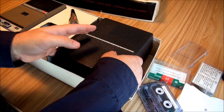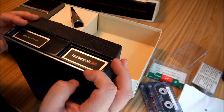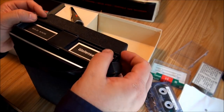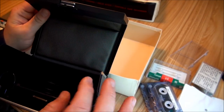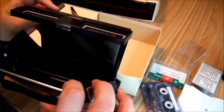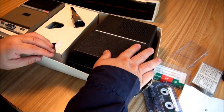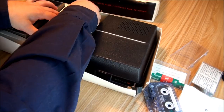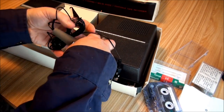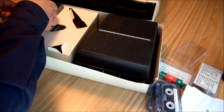It comes with this nice big black hard plastic carrying case which has a big magnet right here, so you have to put it on its back and then push up. Inside you have a place for your recorder and the microphone and a carrying strap.